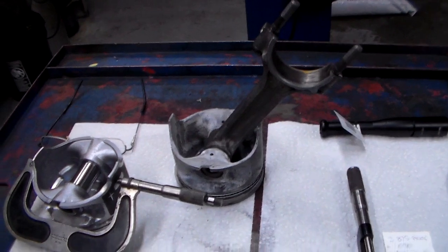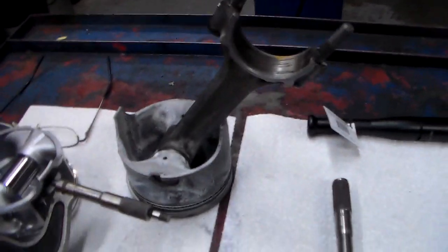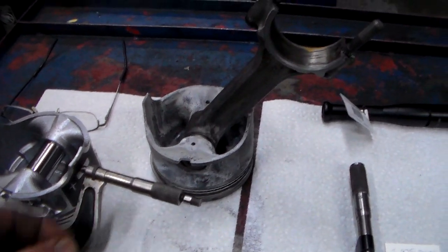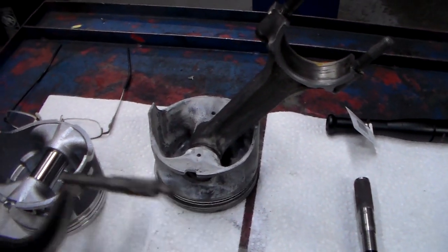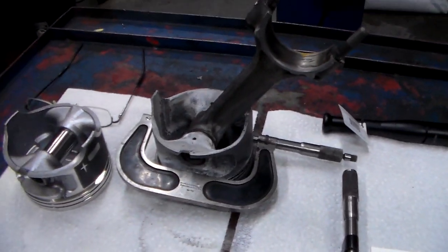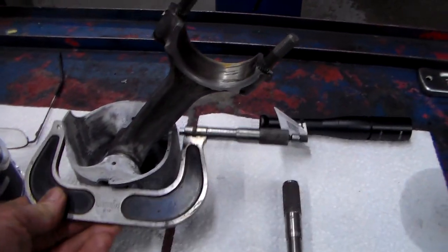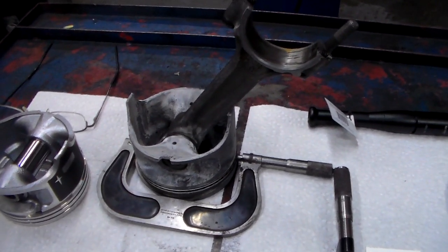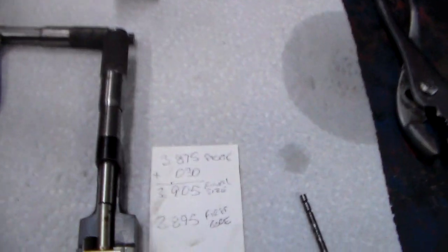Here we have an original piston. If you take a micrometer and mic this piston up — and you can also mic the bore — you'll find out that it's a standard bore original piston from the factory. The stock bore on that engine was 3.875 inches.